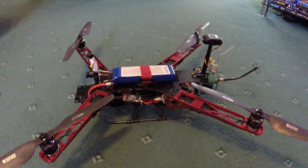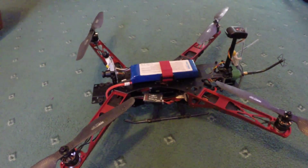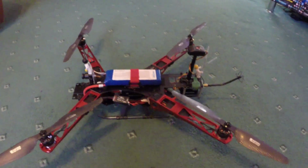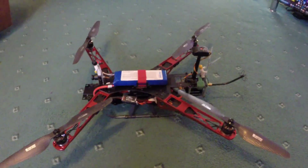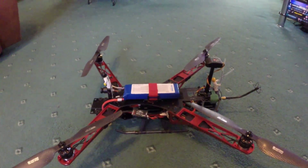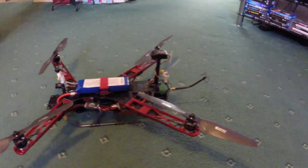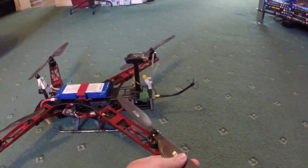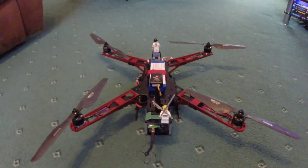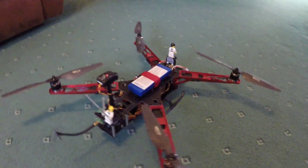With this setup on a four-cell 3000 milliamp pack, flight times of 20 minutes are easy, with a good run around giving about 15 minutes. On three-cell, hover times are about 15 minutes and a good flight time is about 12 to 14 minutes. Overall very impressed — just need to get the Vector sorted.